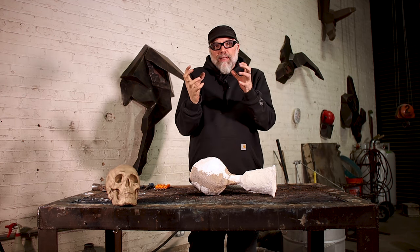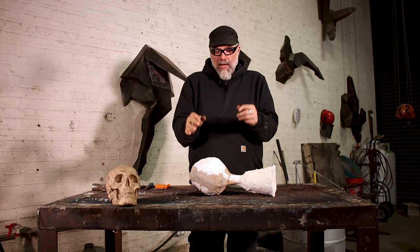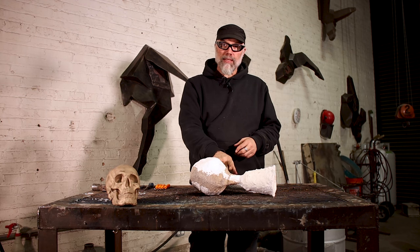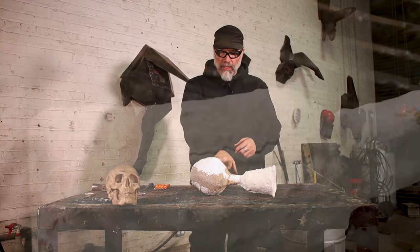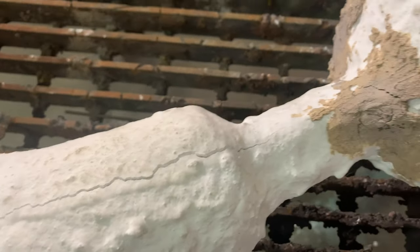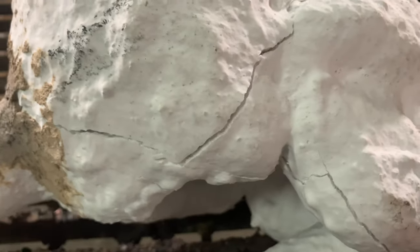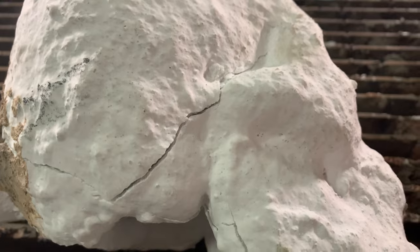So as the metal contracts, it's going to actually break and start cracking the shell. As we can see here in this casting, there are quite nice sizable cracks running up the cup, up and around the back of the skull, around the jawline. By allowing the metal to fully cool, you're actually letting the metal do a certain amount of the work in compromising the investment and eventually making it easier to de-invest.